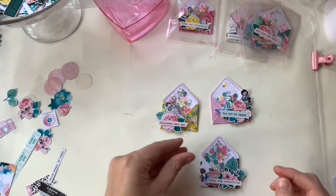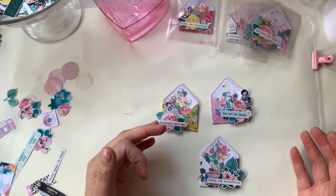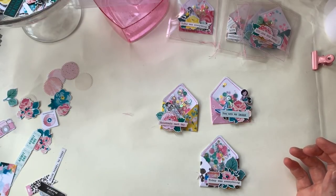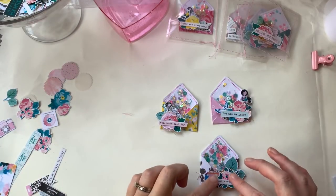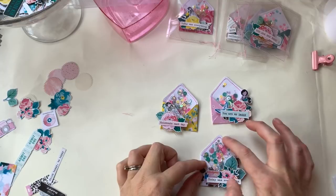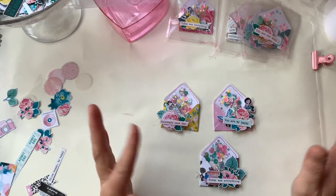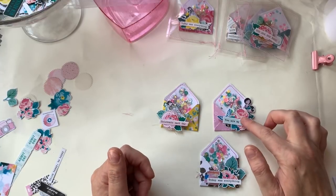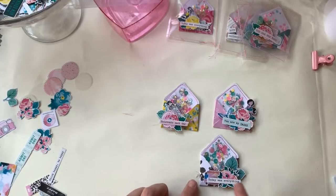They're actually really easy. If you didn't have a die, you could just make a template from a small envelope — there are lots of envelope templates online, so find one the size you like, print it out and use that as a template. Lots of options. I just really like how these turned out; I love the size of this little envelope, so I'll link it below if I can find it.